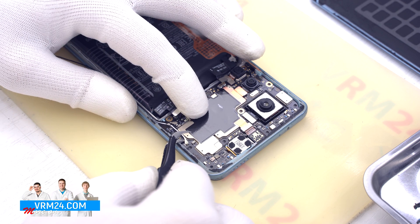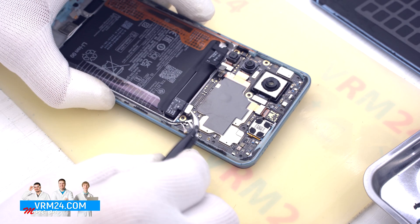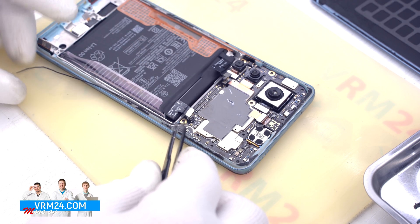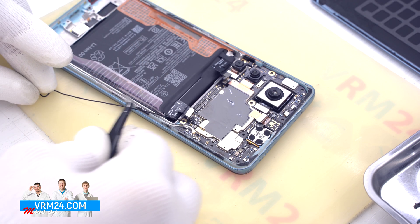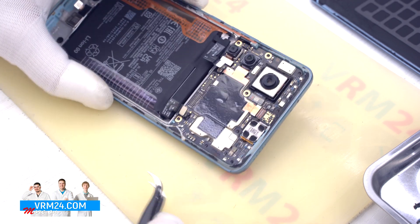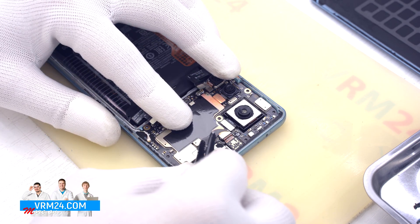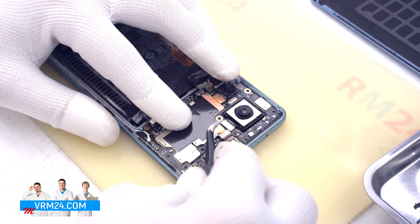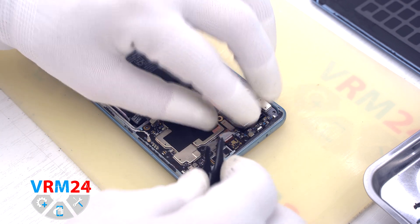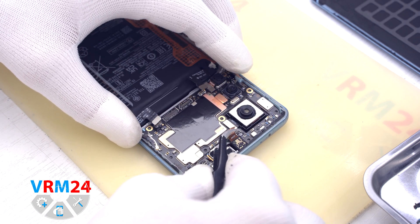We move on to disconnecting the two coaxial cables on the motherboard and release the cables from their securing fasteners. Then we can detach the front camera — the camera is traditionally taped to the shield on the motherboard with a heat-dissipating foil. All cameras on this phone are taped, so we need to be careful.